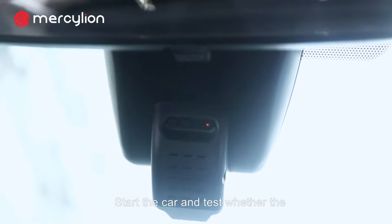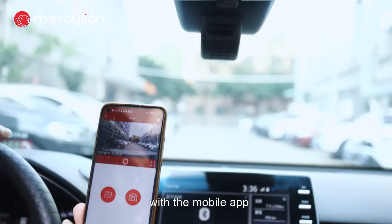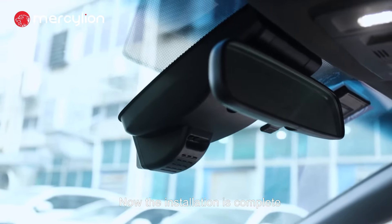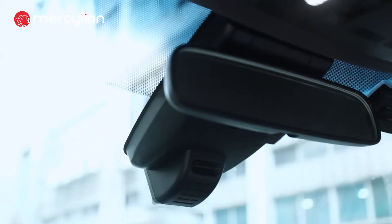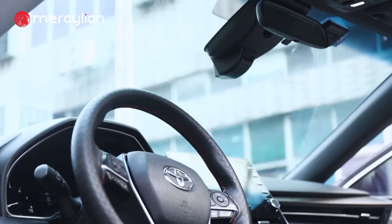Start the car and test whether the Dashcam starts normally. Connect to the Dashcam with the mobile app. Now the installation is complete.